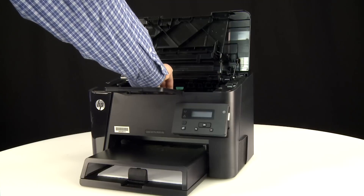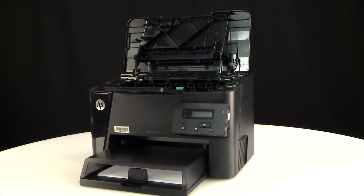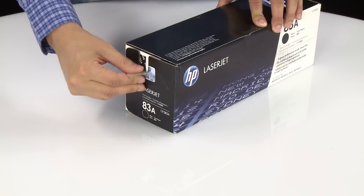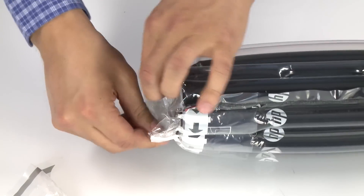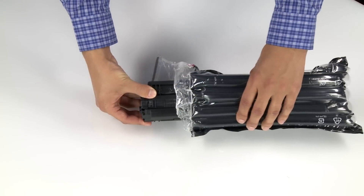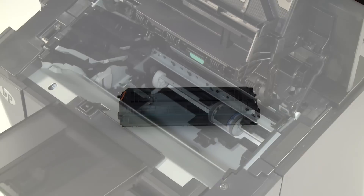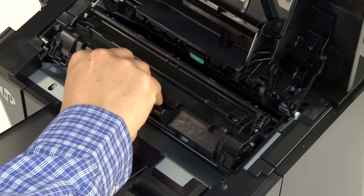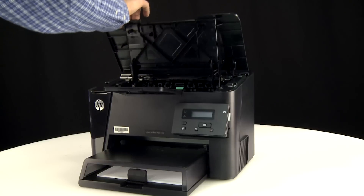Grasp the toner cartridge handle and pull it out of the printer. Unwrap a new HP Genuine toner cartridge. Align the toner cartridge with the tracks and slide it into the printer until it clicks into place. Close the top cover.